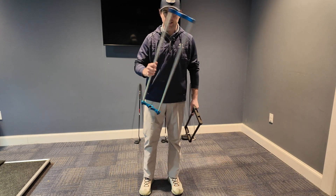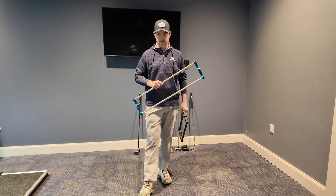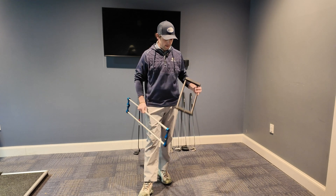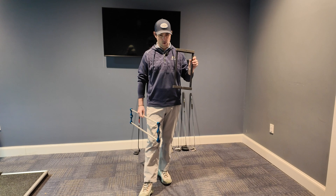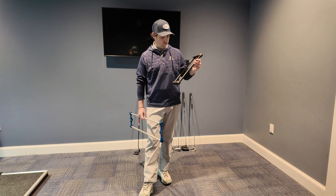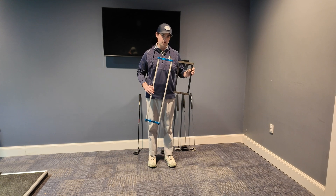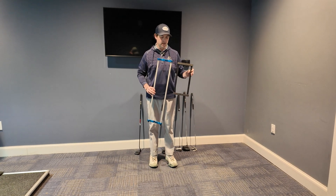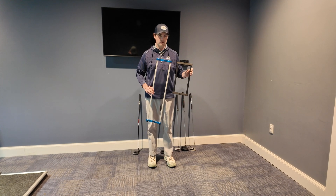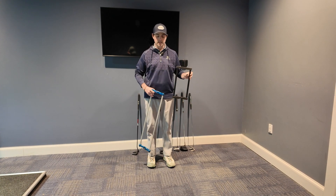If you golf, you've no doubt seen a tool used to demonstrate what a putter does or doesn't do in motion. We've created a very similar tool. The only difference is that we've raised the support bar higher up towards the grip, which we believe is a more accurate representation of where we would be seeing or feeling torque.